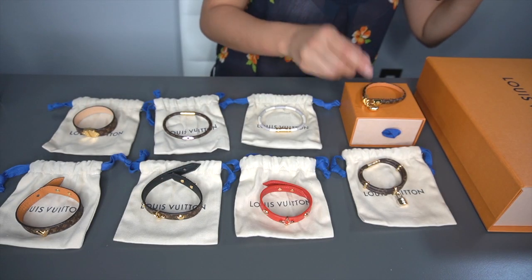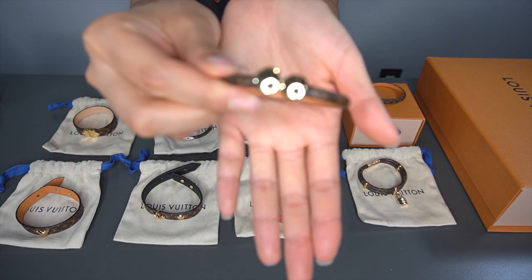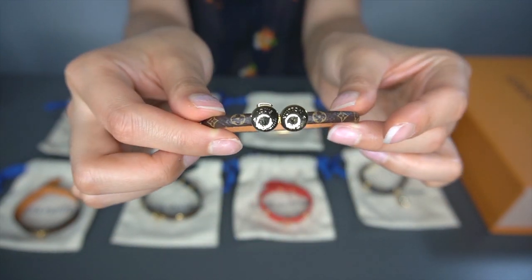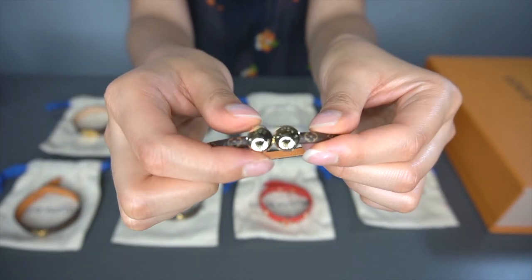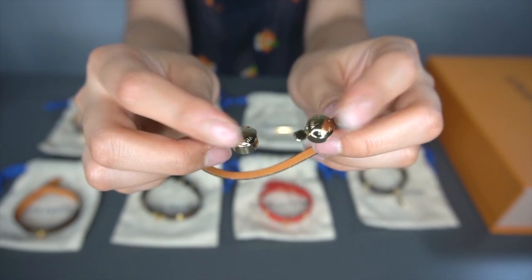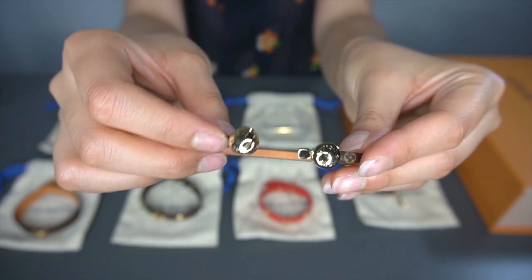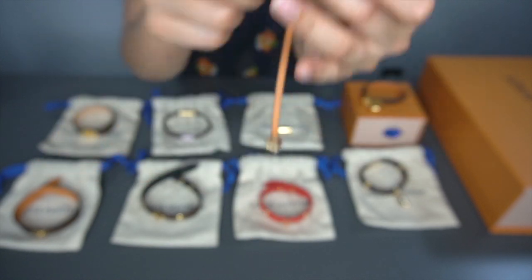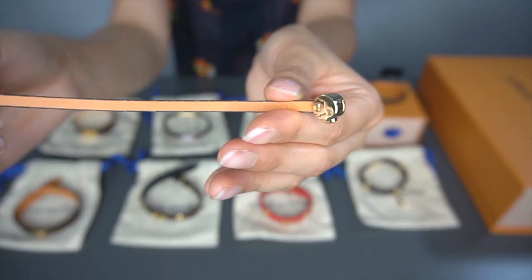The next one I also really like. I just think it's so classy and dainty, and it's so simplistic. It has a very interesting button closure and that's what I really like about it. It goes really great with a watch or for stacking. It's a very thin piece.